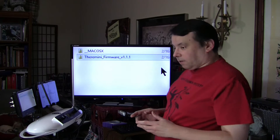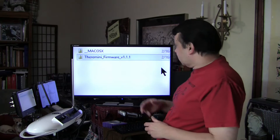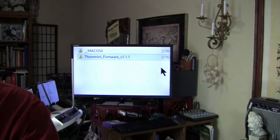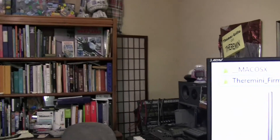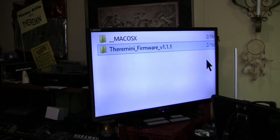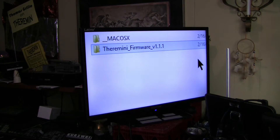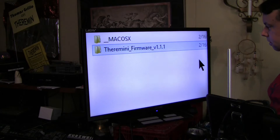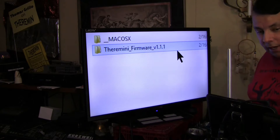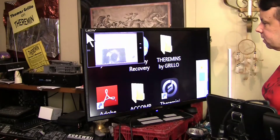So I thought I would just go ahead and go through this with you. Before I get started, I'm just going to change your viewing angle a little bit so you'll have a better view of this monitor. Okay, so what we need to do is find out what version of the firmware is already on board on the Thera Mini. So I'm going to bring up my special camera view.